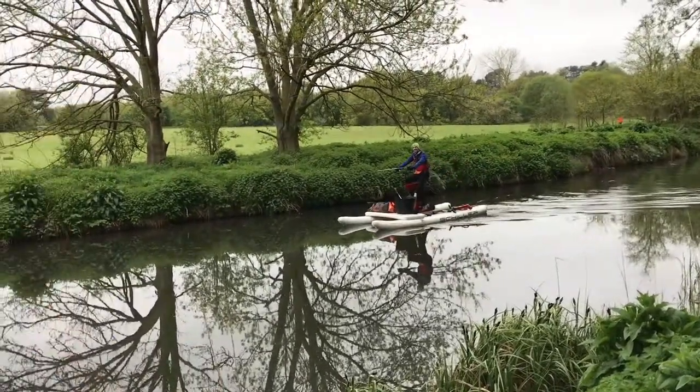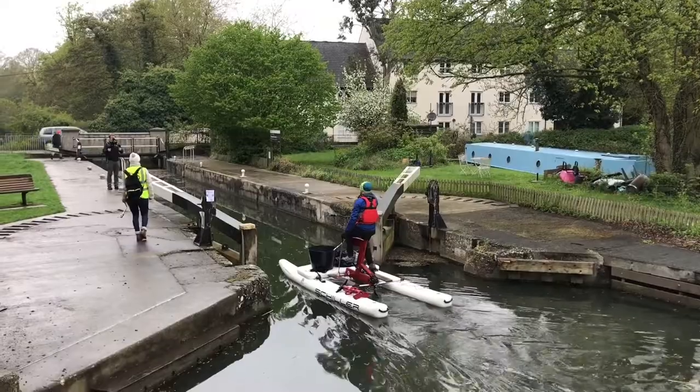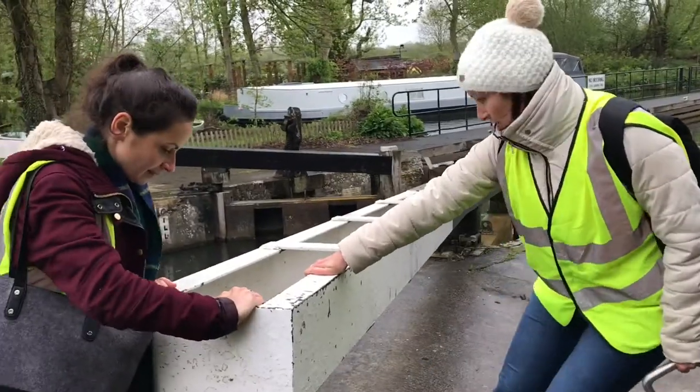All this is naturally a lot easier to do when you've got friends to help you. Gentle waterbiking is much the same as walking pace so feel free to invite friends and family. If you're waterbiking alone you can still easily operate a lock, it'll just take a bit more time.